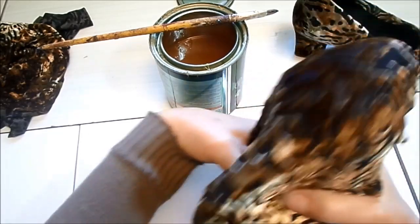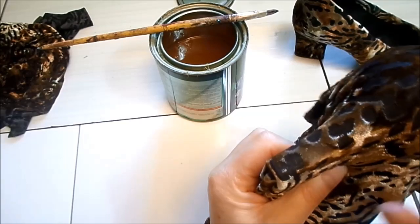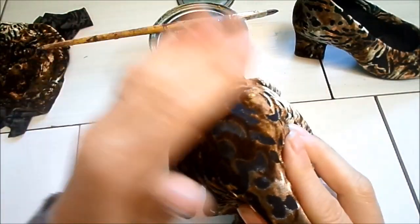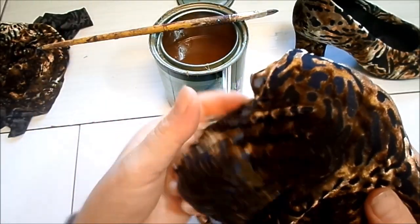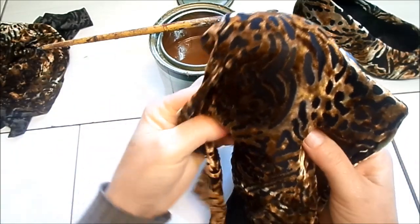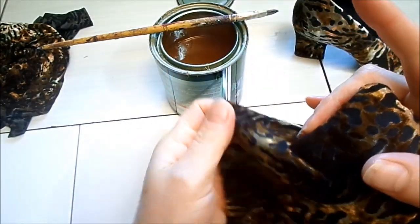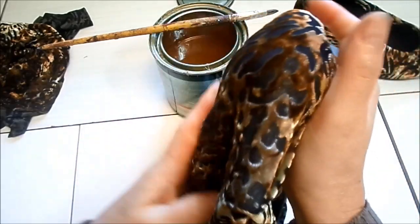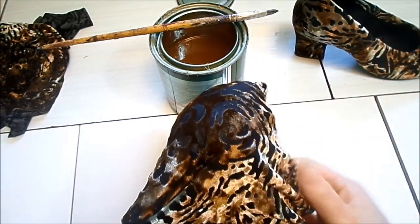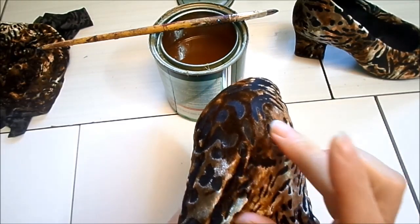Por que que o tecido é bom ter aqueles que esticam, com lycra, com elastano? Existe as lycras, as malhas — tem umas malhas bem bonitas, estampadas. Tem a microfibra também, que estica bastante. É bom trabalhar com tecidos bonitos e grossos, que daí não vai ultrapassar a cola. Procurem tecidos que simplifiquem para vocês.